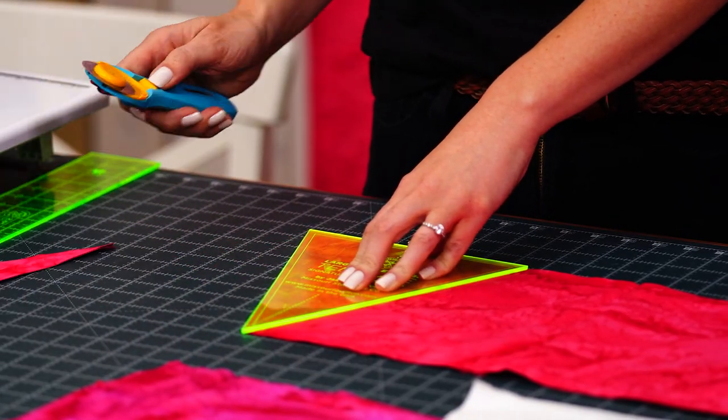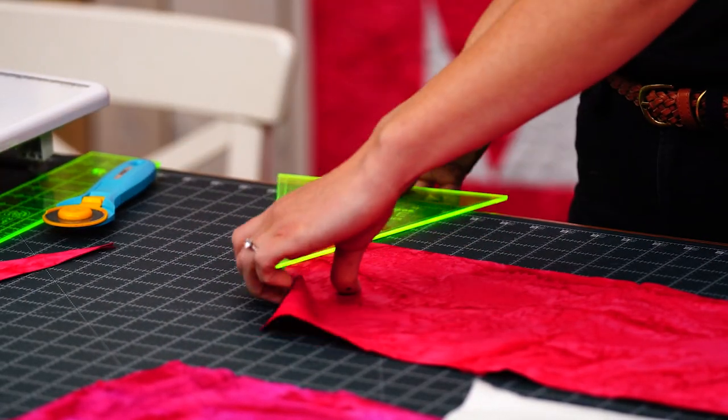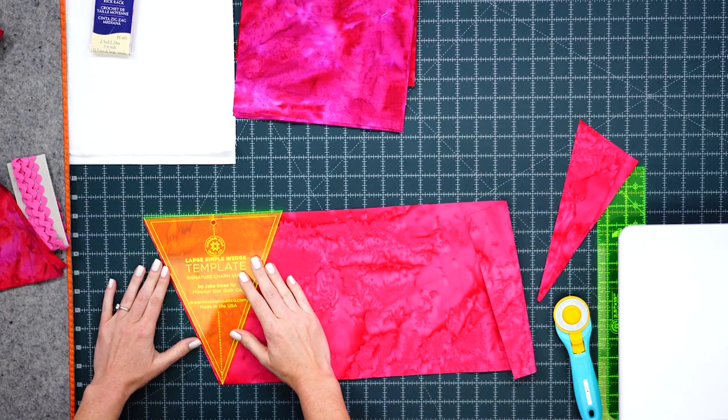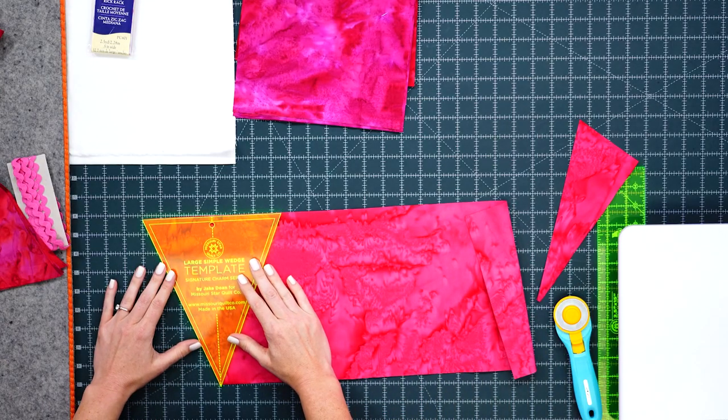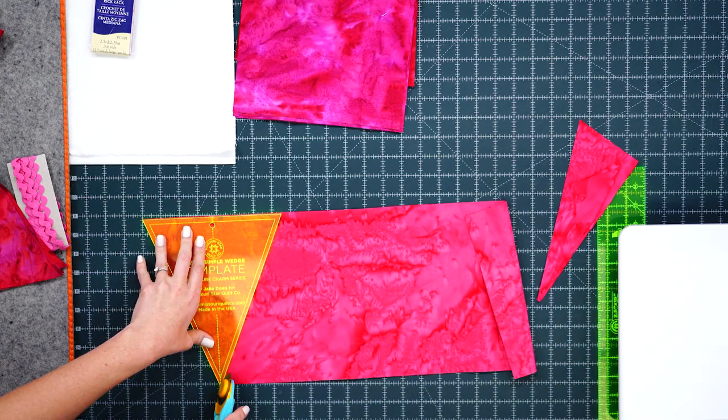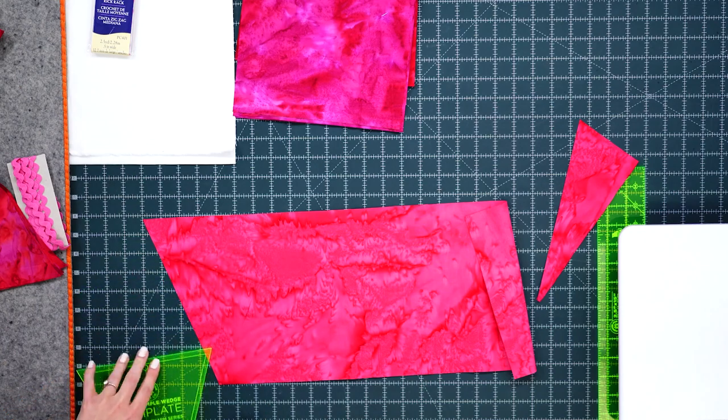Once I've made that first cut, because I'm right-handed I like to flip this around so I'm not cutting across myself, and then now I can just cut all the way down my strips just like that.